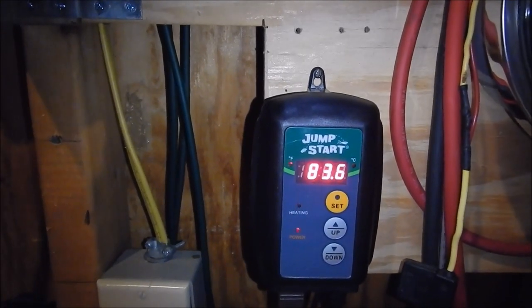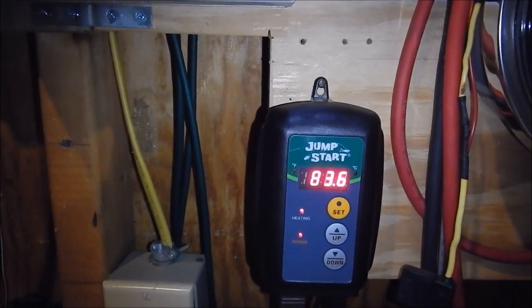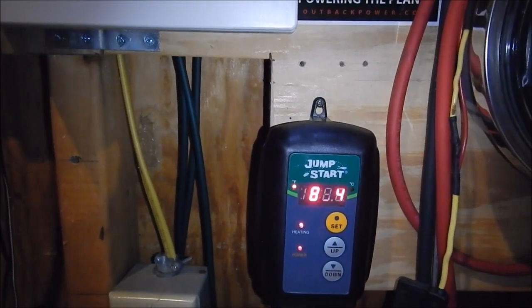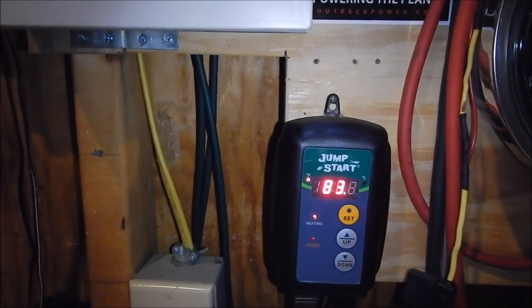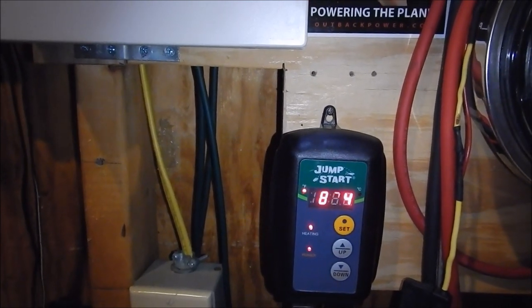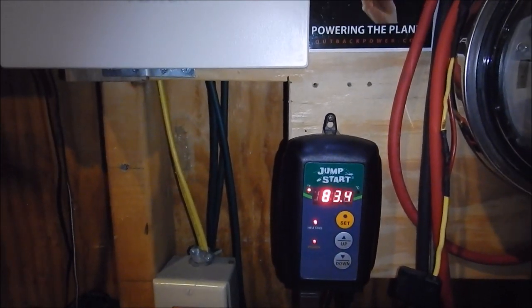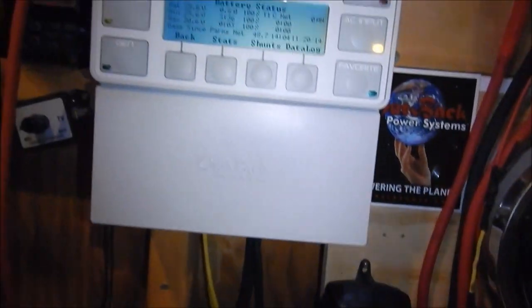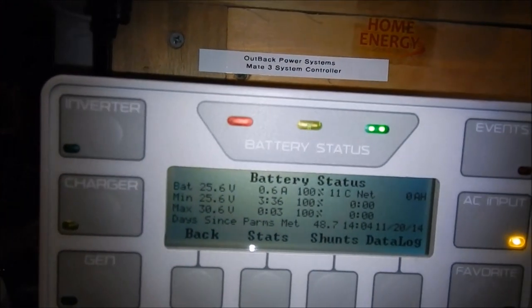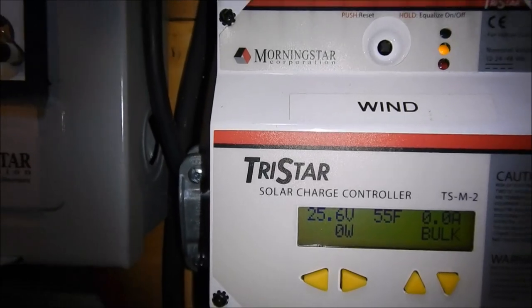I've got it set to 90 to keep the batteries close to 60 degrees during this extra cold weather. Normally I have it set around 80, which keeps them about 10 degrees warmer on a regular winter night around 30 to freezing degrees. This kind of cold — eight degrees on January 8th — is not normal around here, maybe once or twice a year. We're now at 11 degrees Celsius, 55 degrees Fahrenheit — booming.